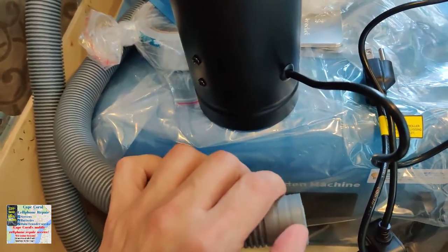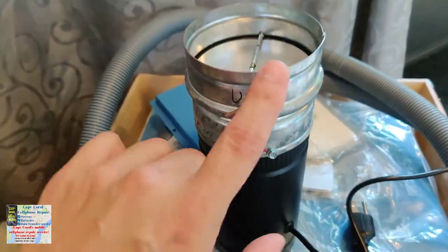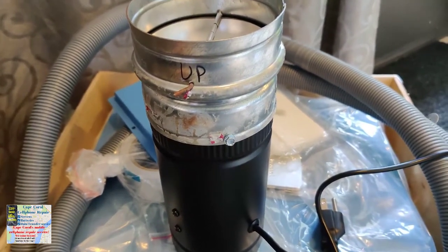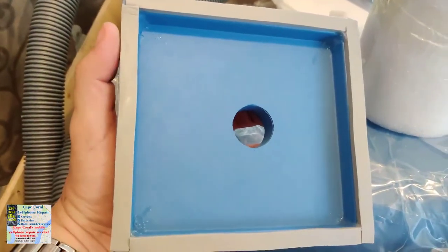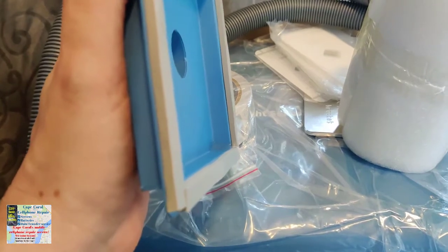We're going to try using the fume extractor first, see how it works out, and then have the air go from the fume extractor into the ducting that eventually takes the air outside the building. What I did is I weather-stripped that back plate so now when it goes up against the actual machine it's going to be airtight — no air sneaking between metal and metal.